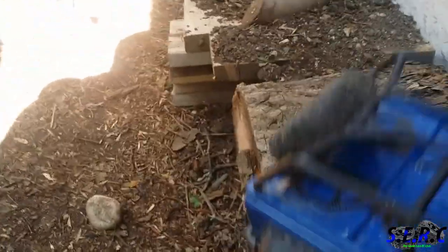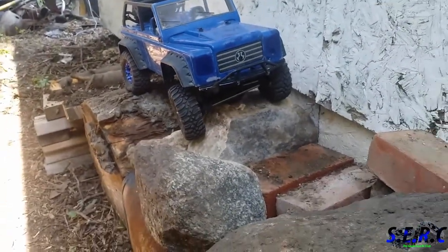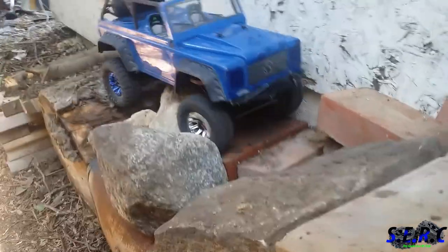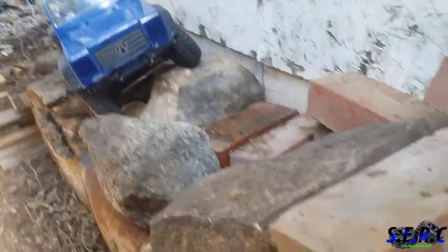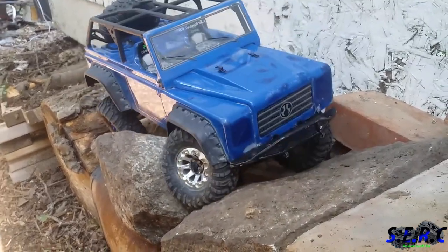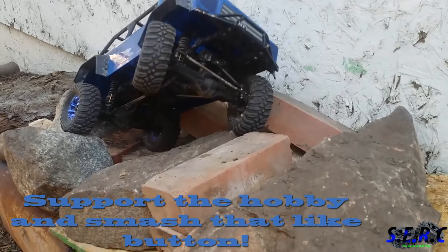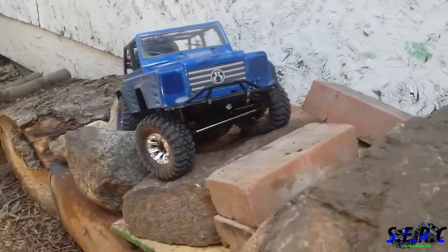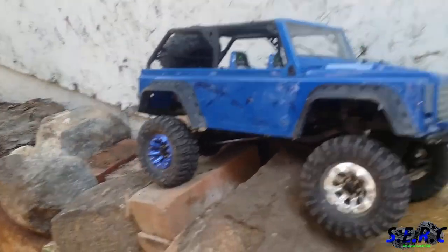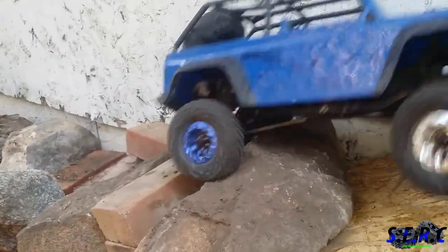Gonna have to reset it on that one — it just ate me alive. It's almost like that rock moved. I'm gonna go way out to the right here, let's try to grab this brick. Oh, hung up good. There you go.